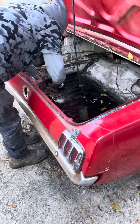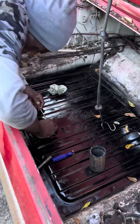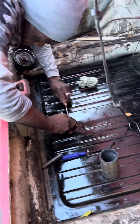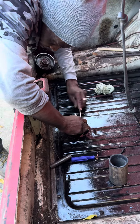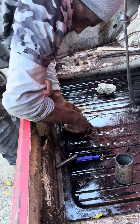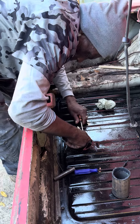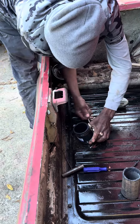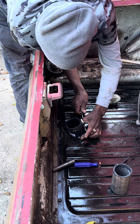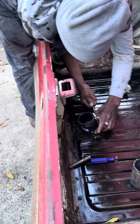We've got a 66 Mustang — just dropped the gas tank in, connecting the gas tank hose as we speak. You want to make sure that this hose is snug, because if it isn't, you have gasoline everywhere. You don't want that at all.